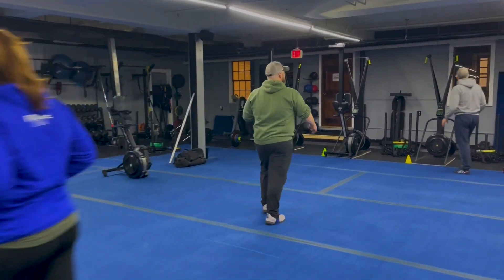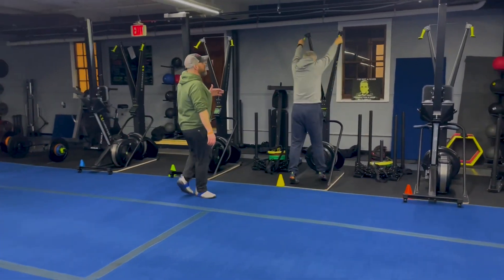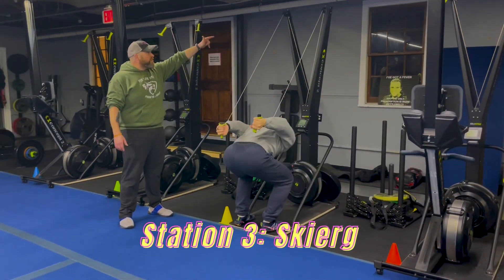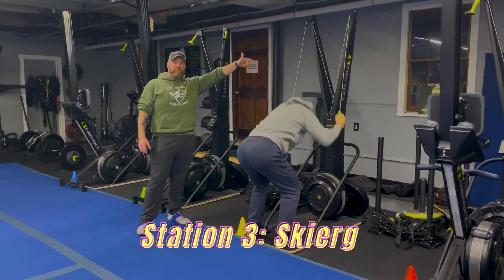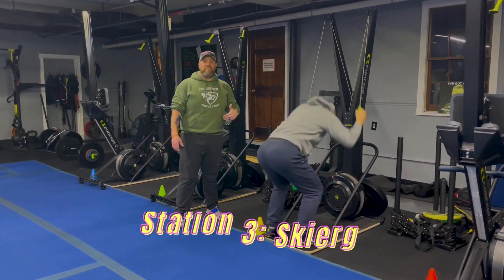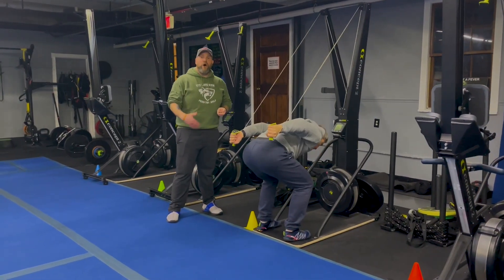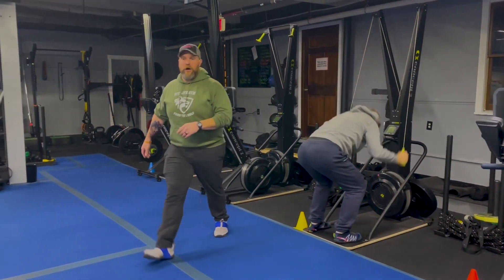We're coming over to station number three. We got Coach Matt over here — he's going to be working the skier. Think about power, not speed here. Reaching up to that top shelf, up to those tippy toes, using all your body weight for momentum to pull those handles down. Every pull as hard as you can.